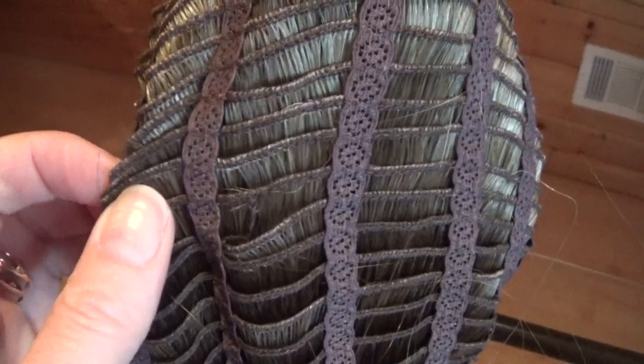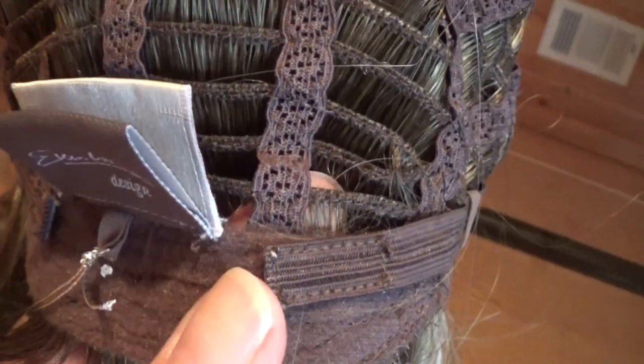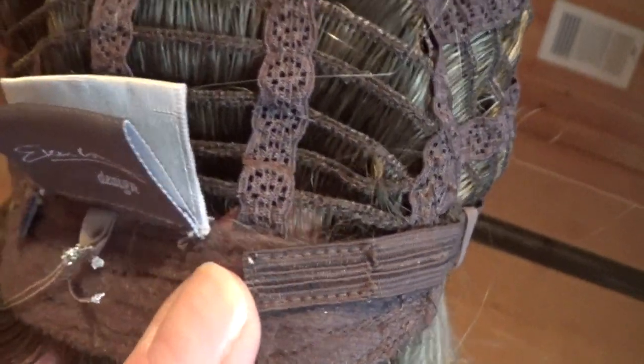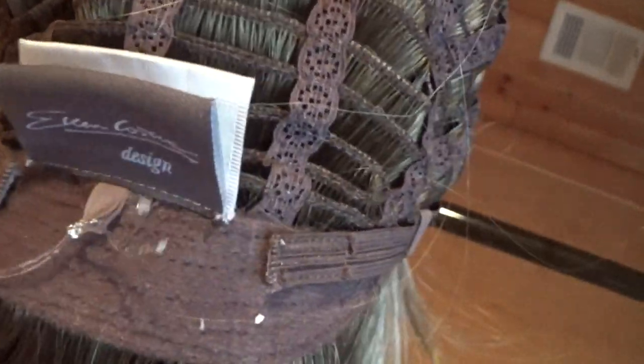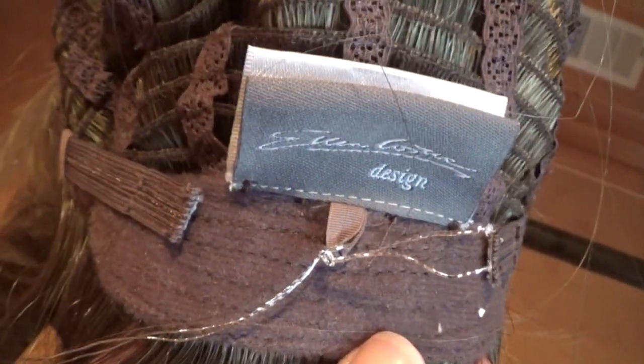The cap does stretch somewhat. On either side of the velvet lined nape are velcro adjustable straps, and this allows quick size adjustment up to half an inch.